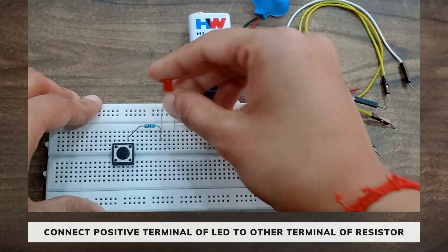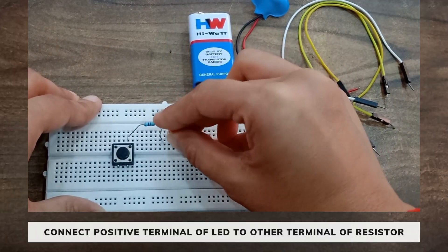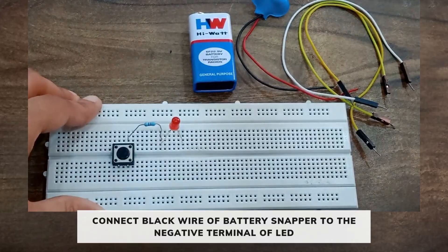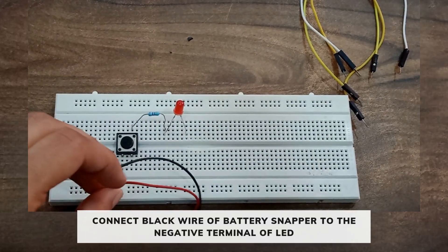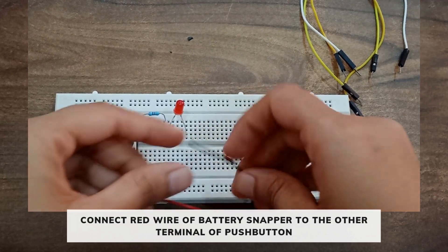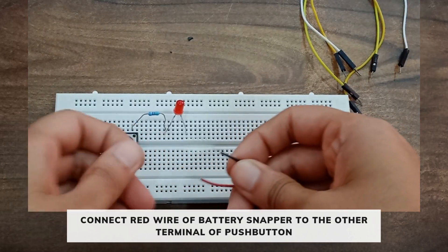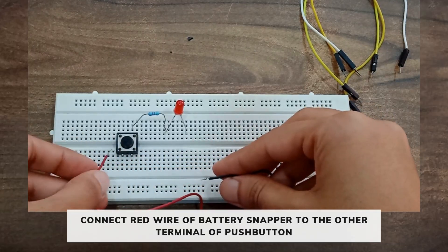Connect the positive terminal of the LED to the other terminal of the resistor. Now connect the black wire of the battery snapper to the negative terminal of the LED, and connect the red wire of the battery snapper to the other terminal of the push button.